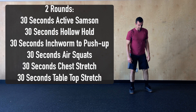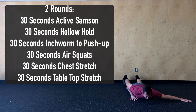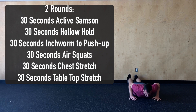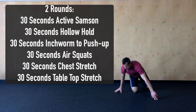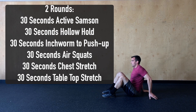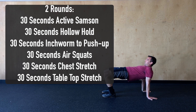We'll then complete 30 seconds of our T-chest stretch. Andrew's going to lay down on his belly, one arm stretched out, the other hand to his side, pushing away through the palm of his hand and rolling over onto that back shoulder. After 15 seconds, turn and complete 15 seconds on the other side. Last but not least, 30 seconds of a tabletop stretch — lay on your back, feet flat on the floor, raise your hips up to the sky, feeling a good stretch through those shoulders and opening up that chest.